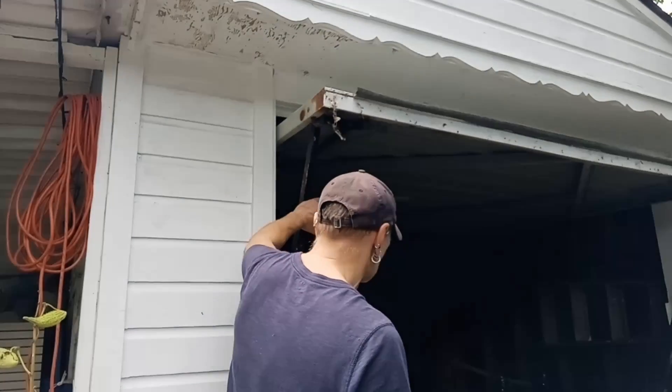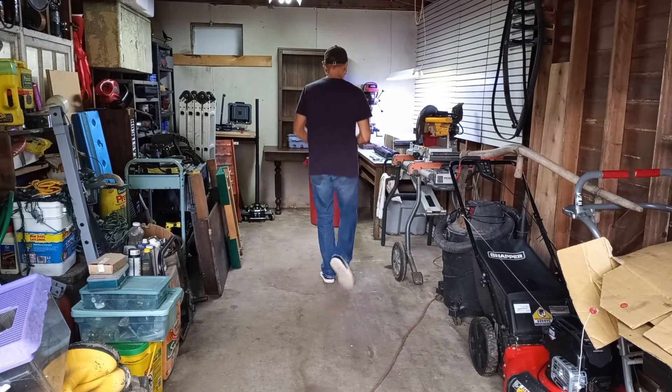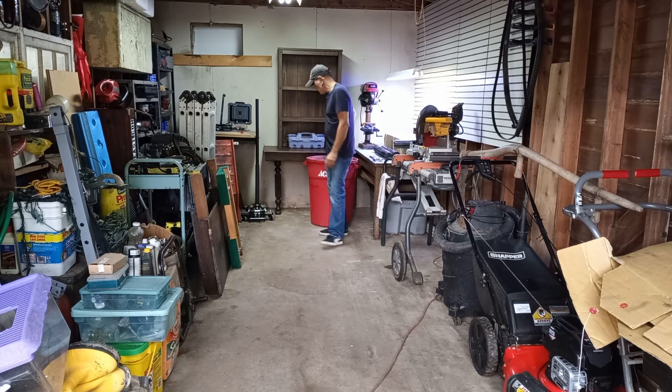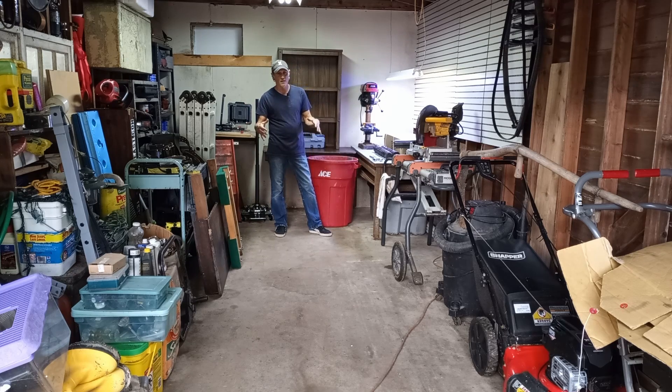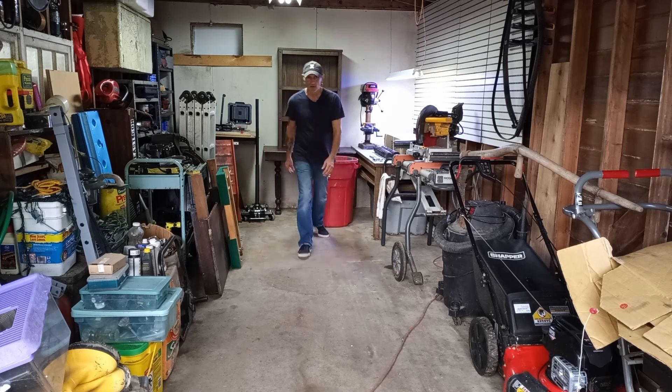This is going to be our workspace for Man vs. Machine during the winter time. We're going to reconstruct the engine right here on the stand. We'll have this table, lights, tools, and warmth, so we should be able to accomplish our goal. Please keep joining us — it's going to be exciting, with a lot of learning going on for you and for me.